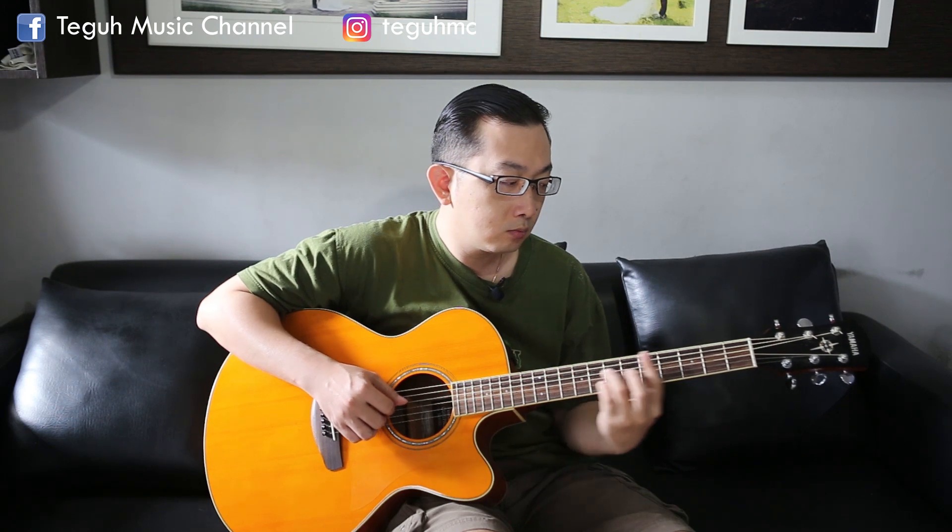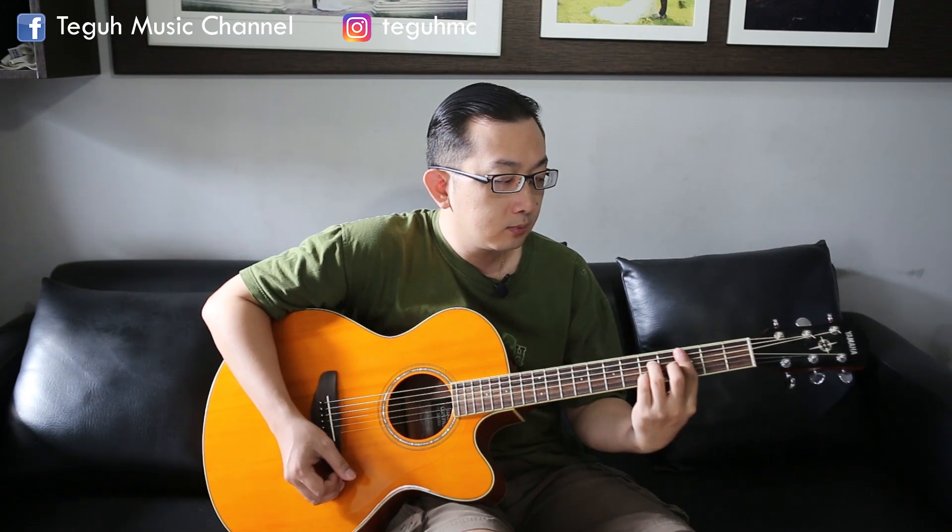Let's get started. Hello, selamat datang kembali di Teguh MC Music Channel. Pada kesempatan kali ini kita akan belajar gitar jazz dan melakukan rhythm yang sering sekali kita gunakan dalam permainan jazz. Kita langsung ke tutorialnya.